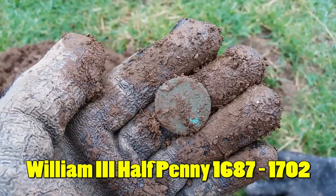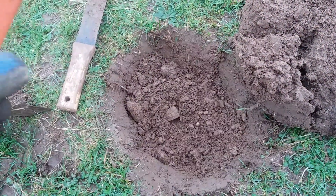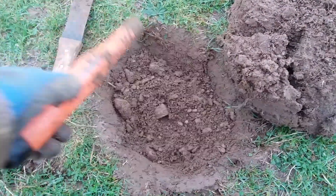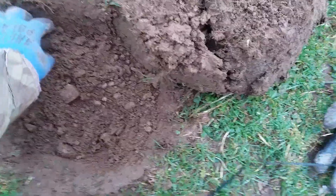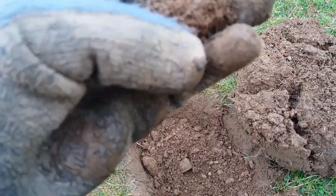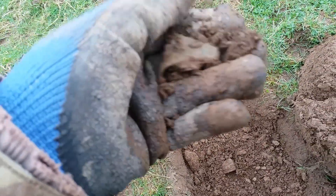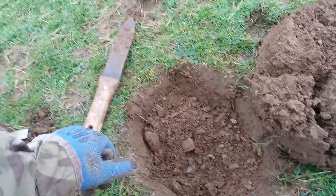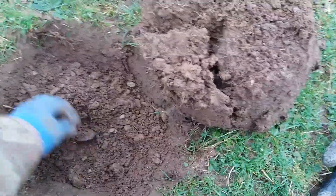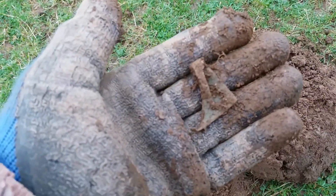On to the next. This one was 60s up to about 79, and it's there — no idea what it is. Looks like it's got a pin. Oh no, it hasn't got a pin — it is just a bent piece of metal. There we go.